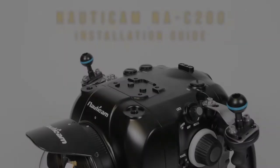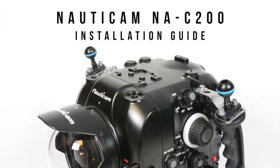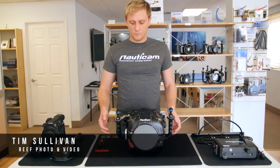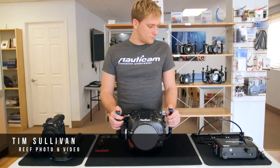Welcome to the Nauticam NA C200 Underwater Housing Setup Tutorial for the Canon C200 Cinema Camera. Tim of Reef Photo and Video will demonstrate just how simple and easy this setup process is.